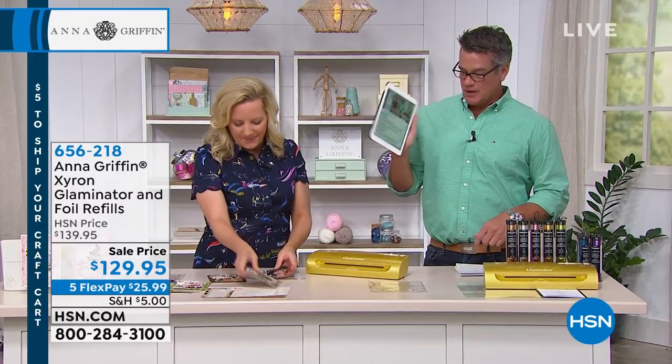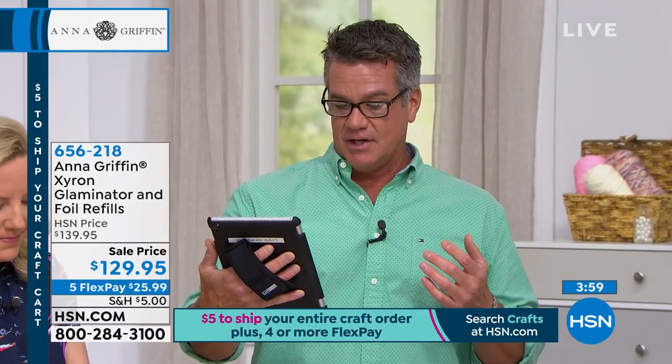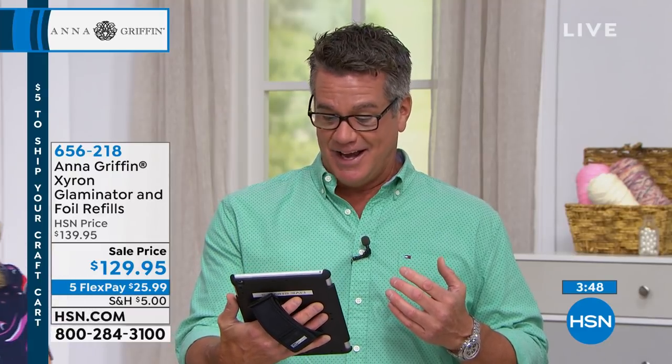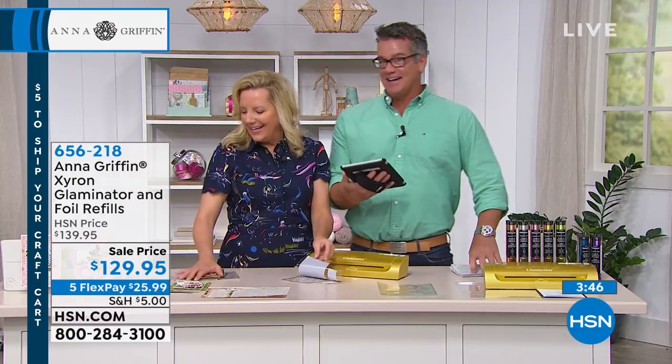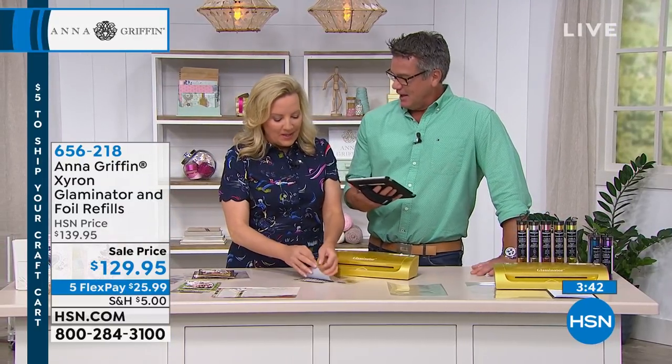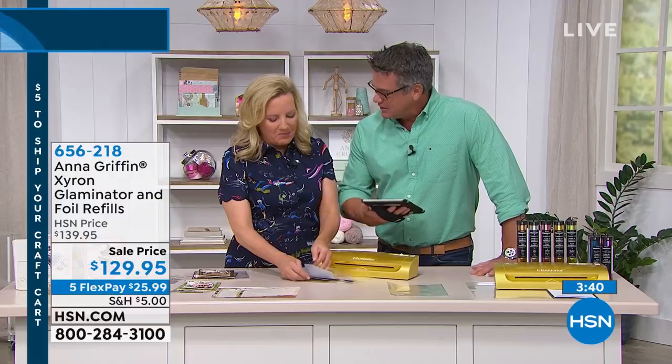We are streaming live on Facebook, by the way. Mickey says, 'I love these craft days.' Penny says, 'Thank you for $5 shipping all day.' Deanne says, 'Good morning, Anna and HSN,' and that she didn't know I was so crafty. Oh, I'm crafty — he makes candles. Nobody knows that out there. I make really nice candles. I've been doing that for years. If I ever sell them, they'll be called mandals. They have wooden wicks and everything.